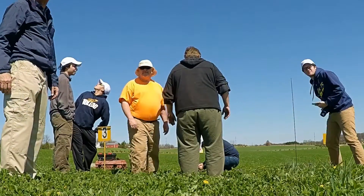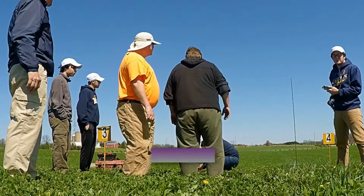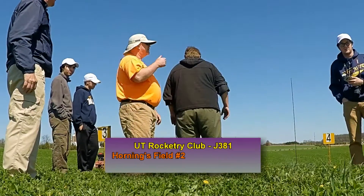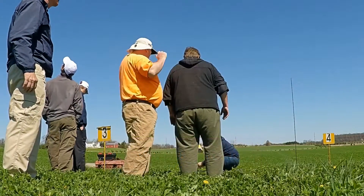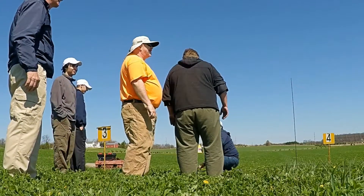Some special electronics in this one? We're doing an atmospheric measurement. We're doing UV lights. We flew this for a NASA competition last weekend. So we got a camera sticking out the side too.